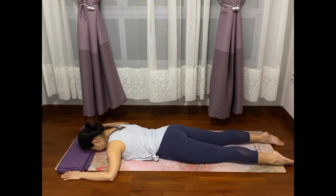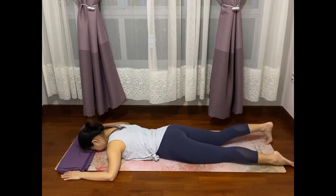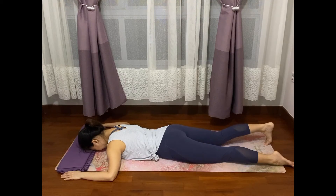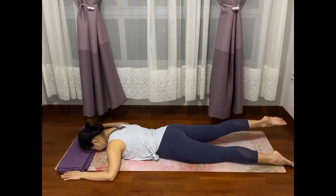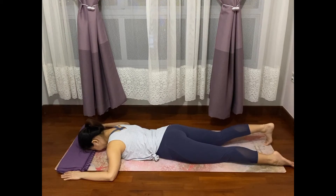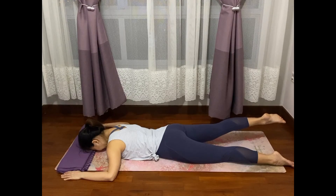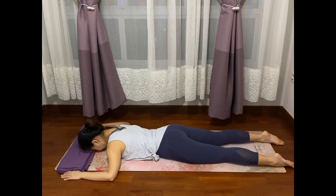Coming back to the right leg for a few more reps: tuck the right toes, drive back the heel, point the toes and float the thighs, then tuck the toes and drop the thighs. Drive the heel backwards, point the toes, float the thighs, tuck the toes under and release. What we just did is activate the legs and the back body in sequence.